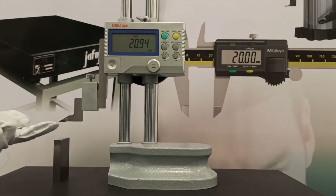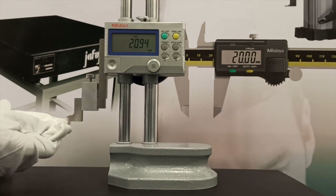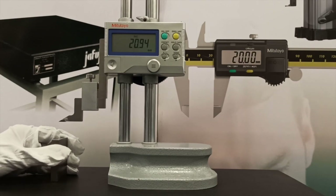Parallelism between the scriber measuring face and the base reference surface should be 10 microns or better. Remove any dust or burrs on the mounting surface when installing the scriber and ensure other parts are securely fixed in place during measurement.